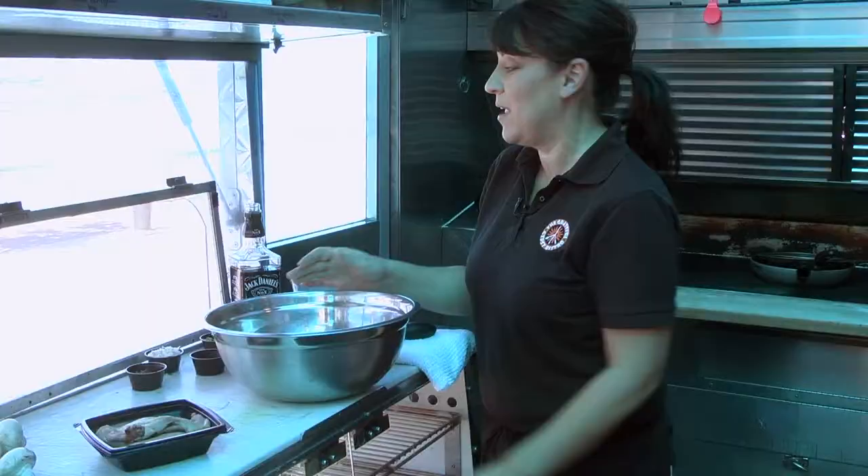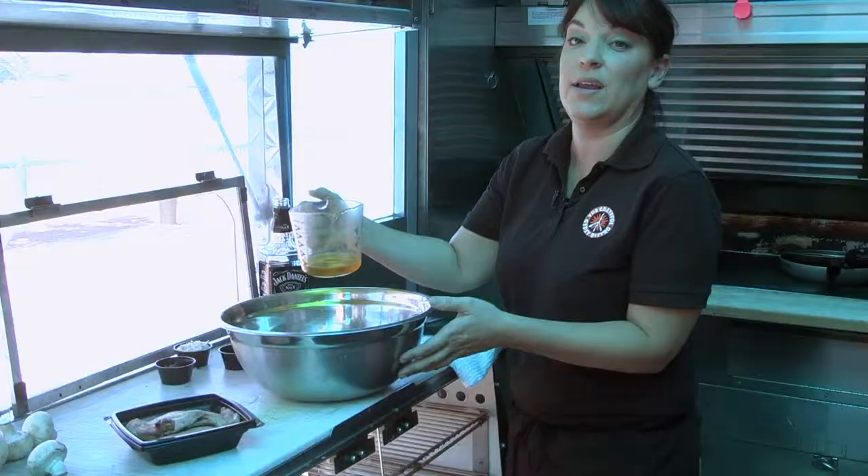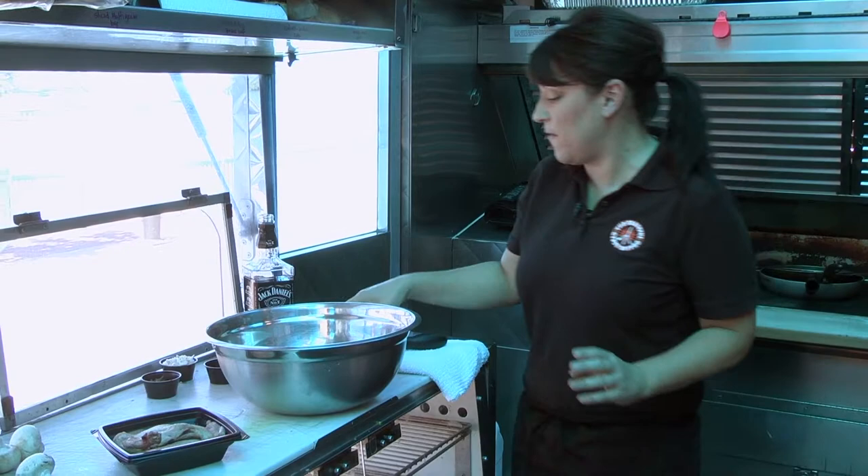Hi Scott. I'm down here and I have some duck in front of me and I love the way you do your duck. So I'm going to go ahead and I'm going to start this. I have a bowl, I'm going to put in a little bit of California extra virgin olive oil, grown locally here in Northern California.